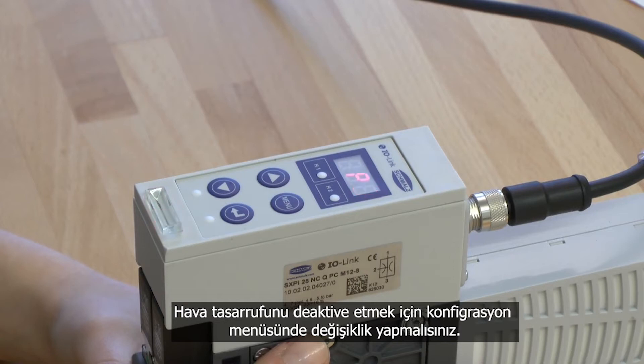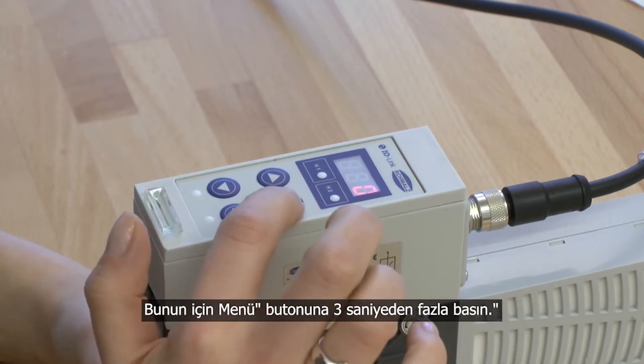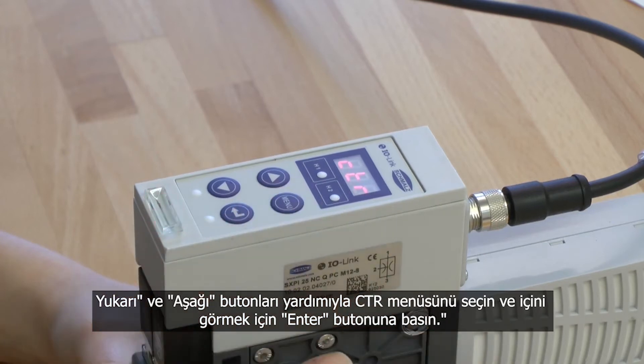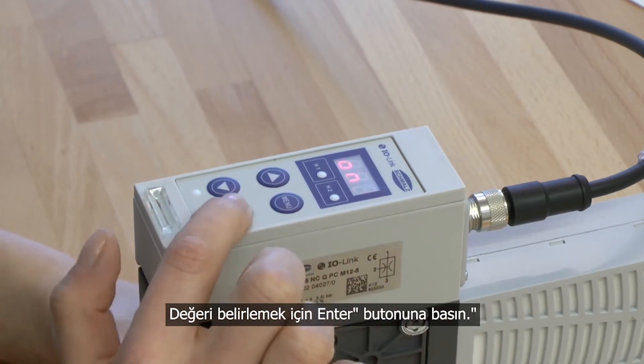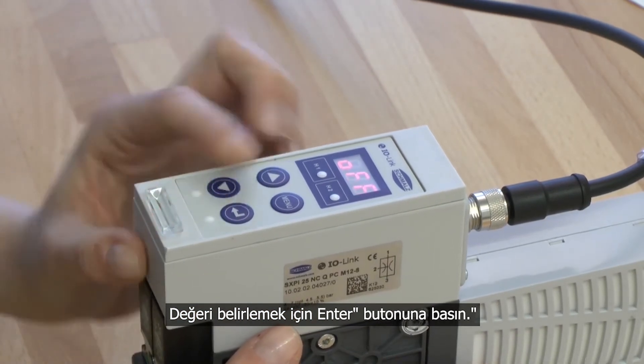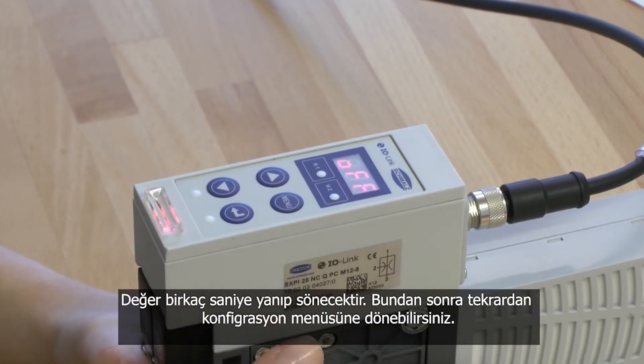To deactivate the air saving function you have to get into the configuration menu. Press and hold the menu button for more than 3 seconds. Choose the menu point CTR by pressing the up or down button and confirm it with the enter button. Select the value off and confirm it by pressing the enter button. The value blinks for a few seconds.